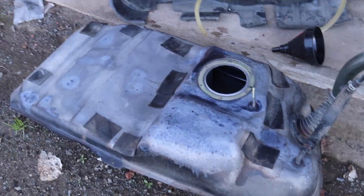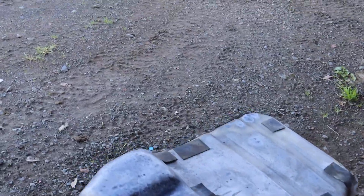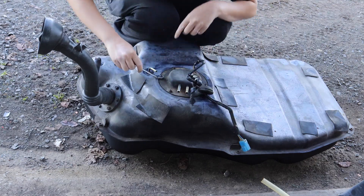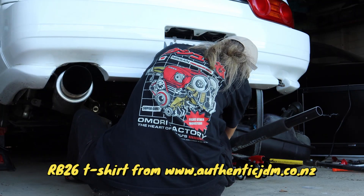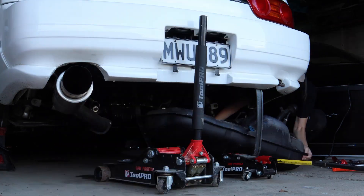The tank is all dry now. The rust treatment is looking good on top and the paint on the bottom looks good as well. Now we're going to begin putting the fuel tank back into the 180. First we have to put the fuel pump back in.